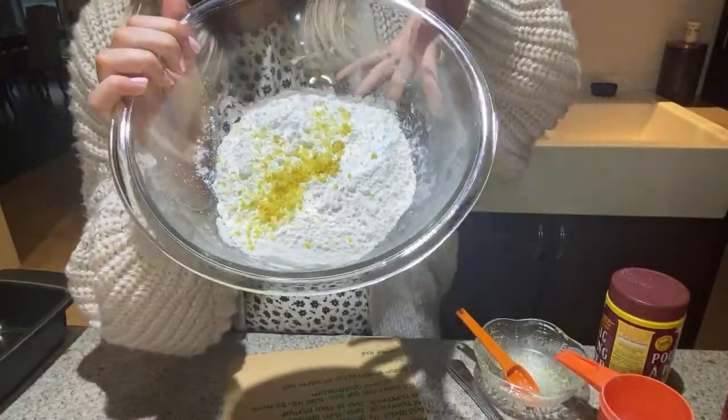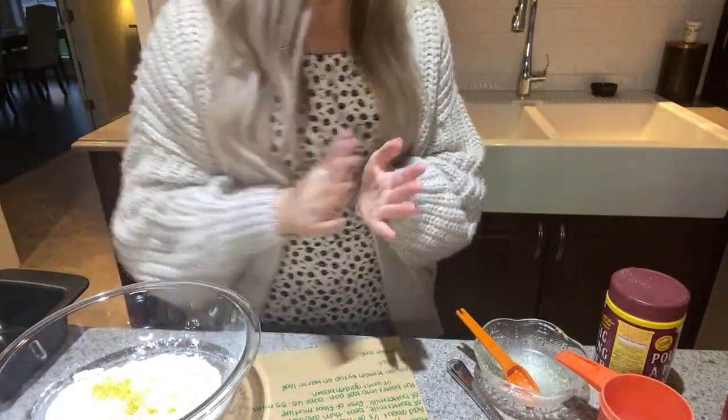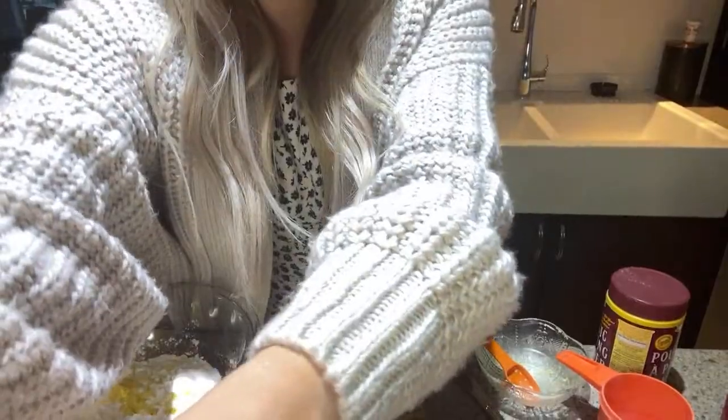Okay, lemon zest is in there - this is what it looks like. And then it wants us to put in some salt. I use the free version of Final Cut Pro which I probably should just buy the full one - I feel like they're the exact same but it's like four hundred dollars.